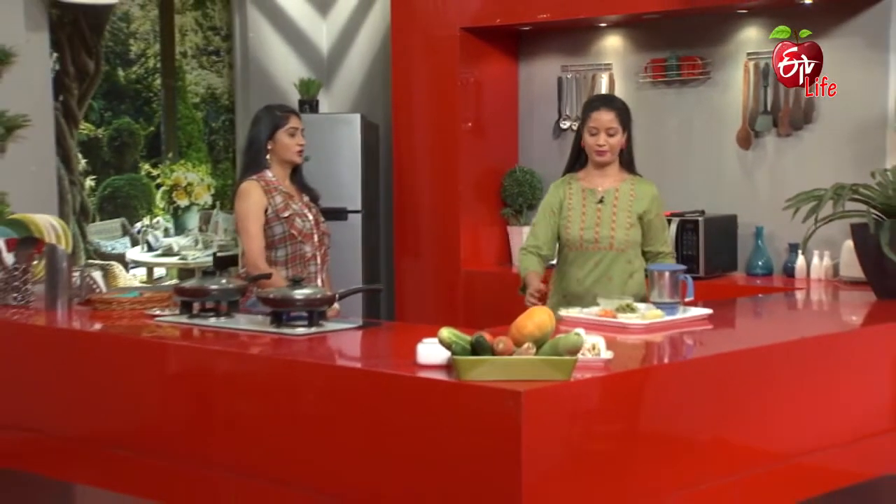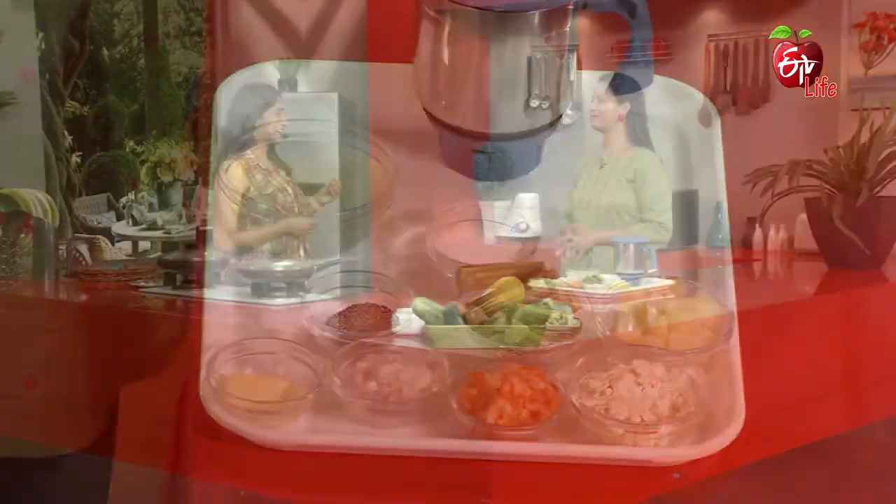Let's start with the ingredients. We have to use the soup consistency and we have to use the veggie stock. We have to boil it in the water.